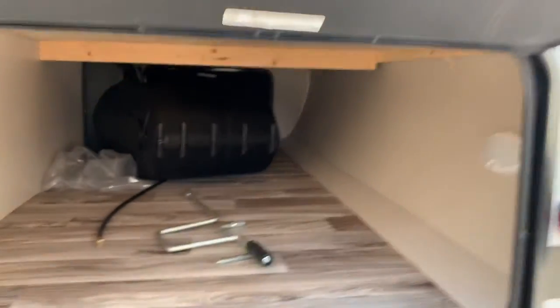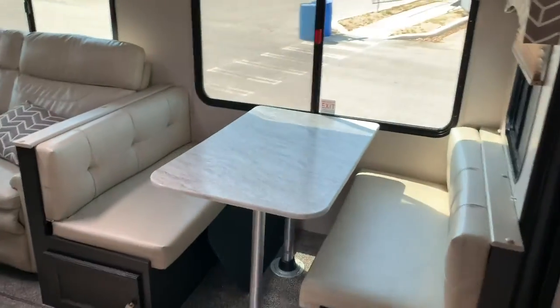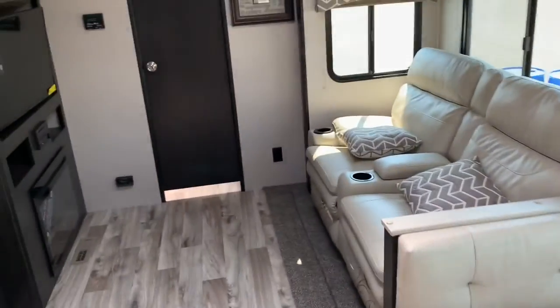There's pass-through storage in the front that goes seven feet all the way across. There are solid steps going into the main part of the coach, so you have a great, very firm landing when you go outside.